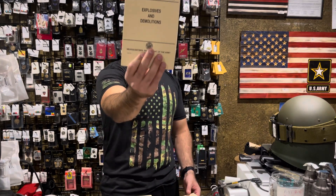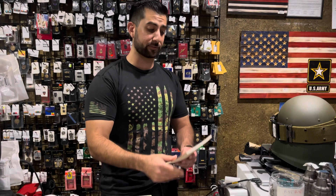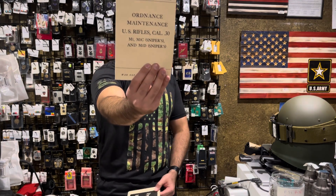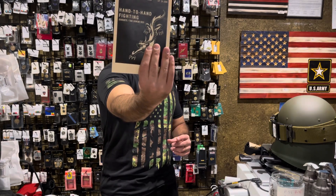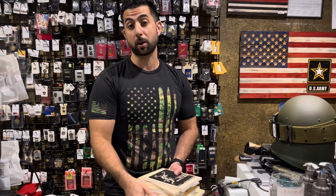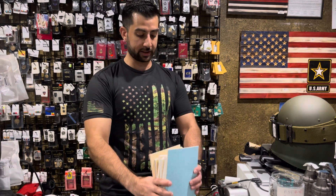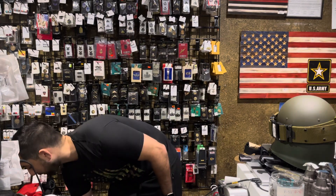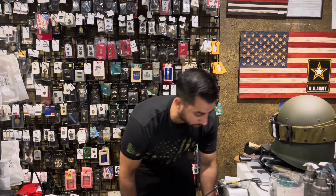The explosives and demolitions handbook is in — first time we've had this in a few years. The ordnance maintenance US rifle 30 cal manual is also available. And last, the hand-to-hand fighting taekwondo field manual — the Marine hand-to-hand fighting one has been on back order, but we were able to get the special forces taekwondo-style fighting manual. If you're into manuals and like to read, these are all great reads.